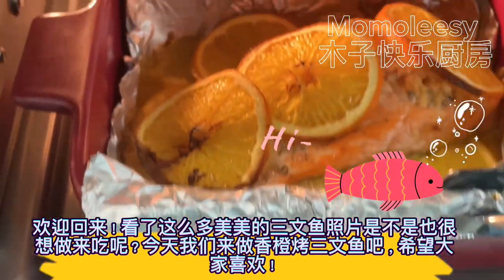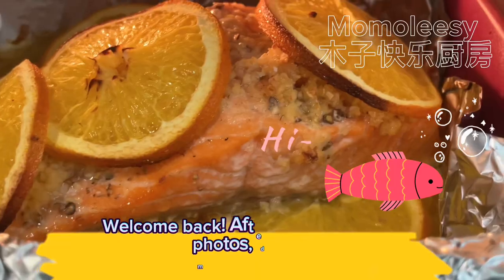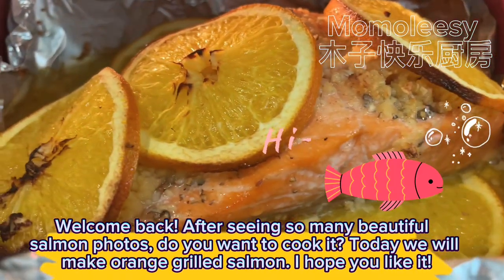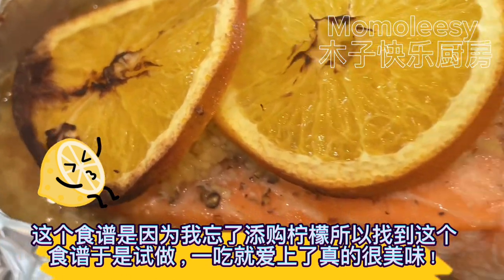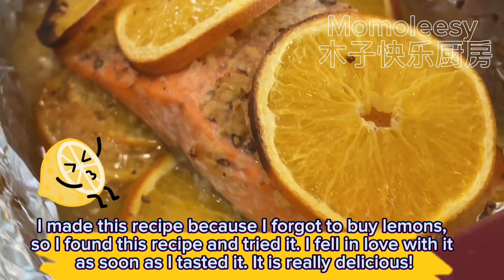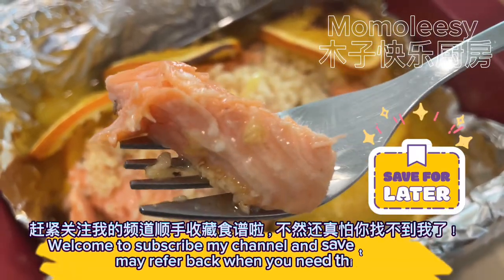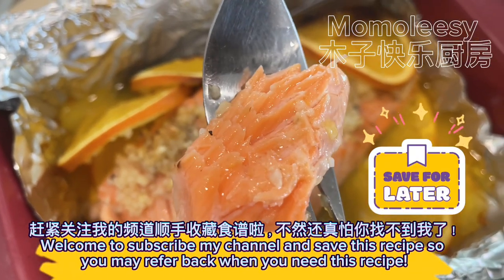Welcome back! After seeing so many beautiful salmon photos, do you want to cook it today? We will make orange grilled salmon. I hope you like it. I made this recipe because I forgot to buy lemons, so I found this recipe and tried it. I fell in love with it as soon as I tasted it — it is really delicious. Welcome to subscribe to my channel and save this recipe so you may refer back when you need it.